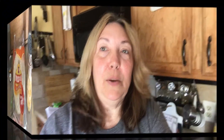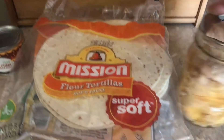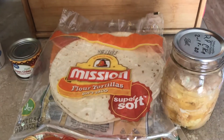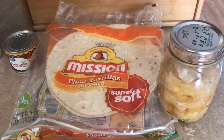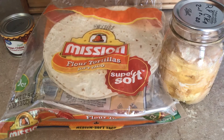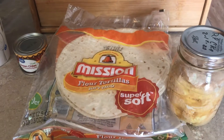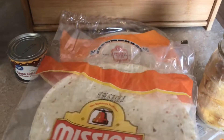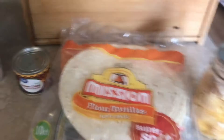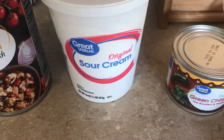So let me turn you around and show you what's going in it. I've got canned chicken here — that I canned myself — but you can use cut-up chicken, chicken breast, chicken thighs, it doesn't matter, just have some cooked chicken. I've probably got maybe two cups, so you could use one chicken breast or one chicken thigh and it would work fine. I also have some tortillas.